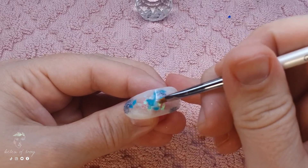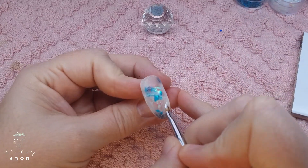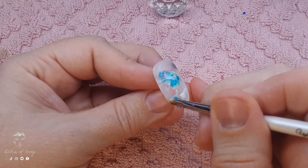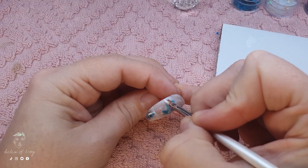With each line that I draw across the nail I do make sure to flash cure it for at least 10 seconds, that way as I do add multiple lines overlapping each other they're not going to ruin the one that's underneath it.